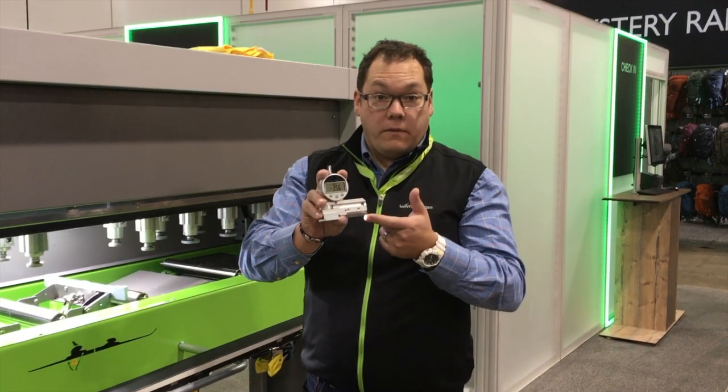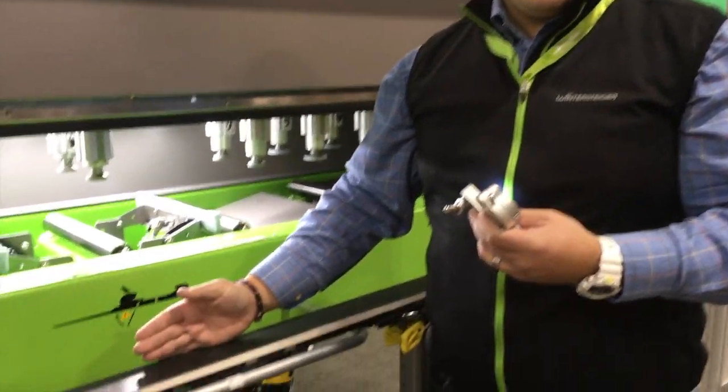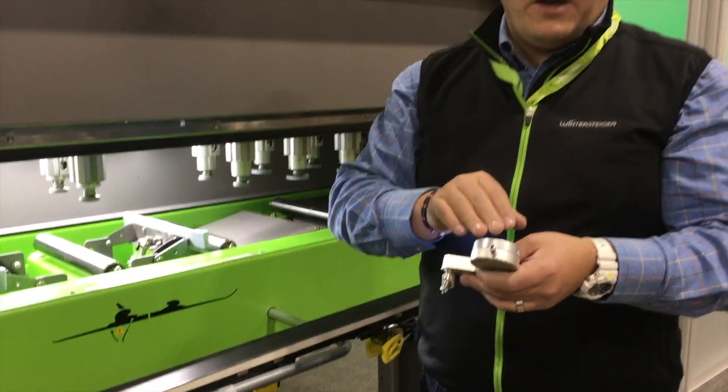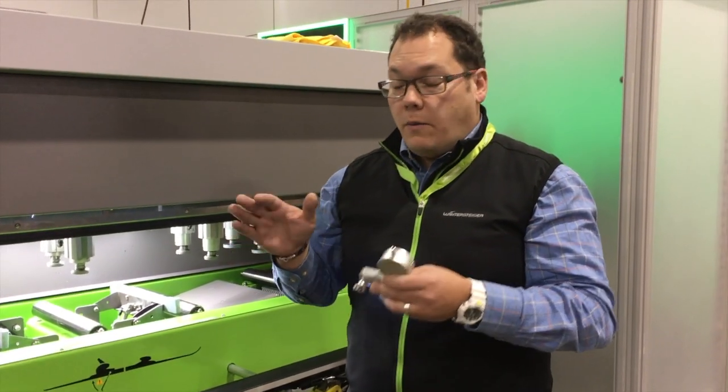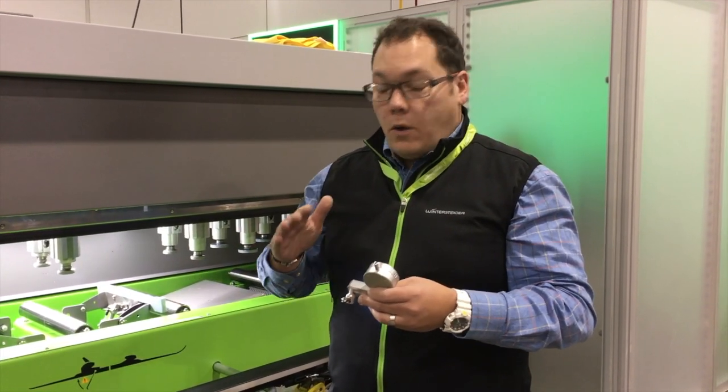Our scribe line on the straight edge is lined up with the edge we're trying to read. Our millimeter measurement translates directly to edge angle, and we know very quickly what we need to do to adjust or maintain.